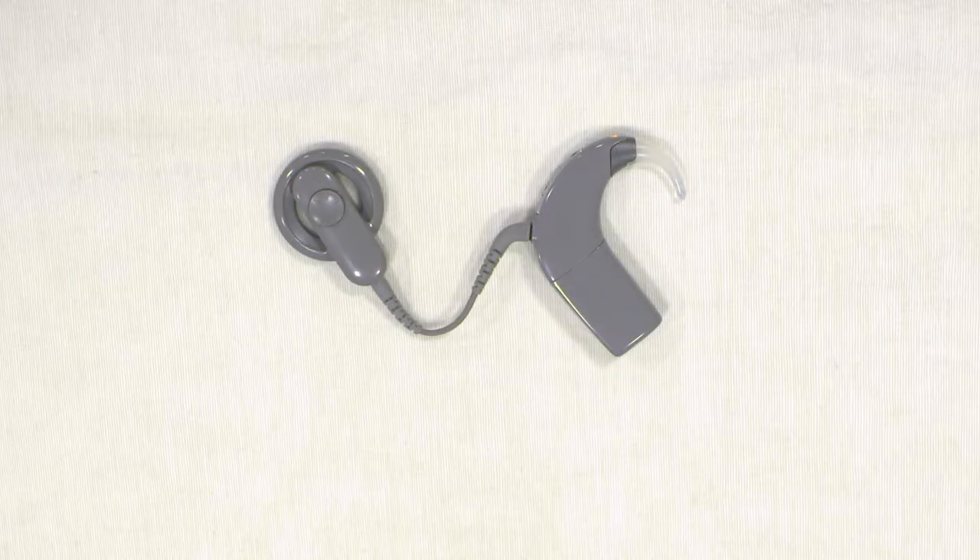Hi, my name's Sue and I'm a clinical scientist here at the University of Southampton Auditory Implant Service. I'm going to talk through some of your equipment today. This is the Nucleus N6 or CP910 speech processor. I'm going to talk you through how to take the equipment apart, put it back together, and troubleshoot for any problems.